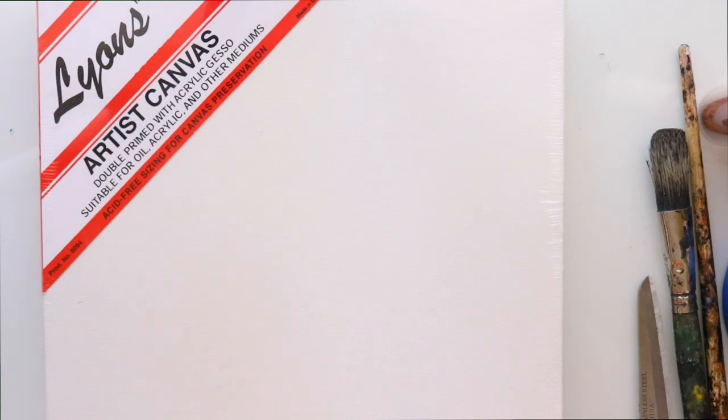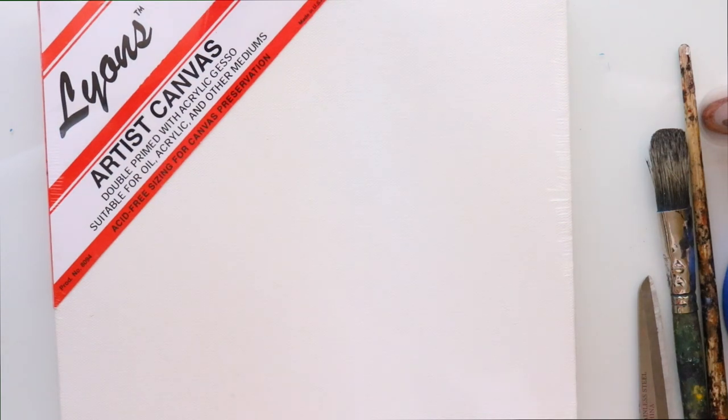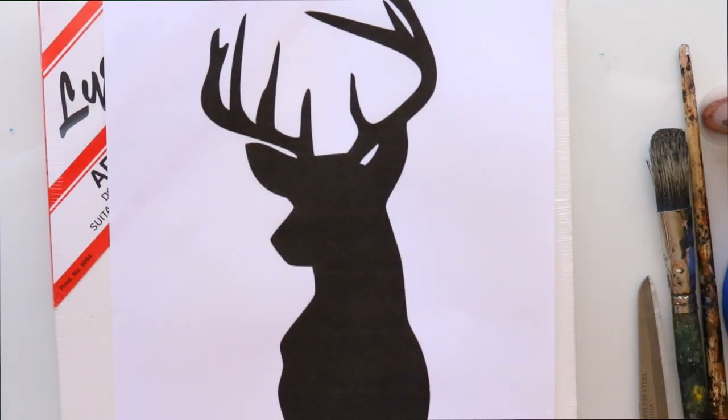Hey guys, what's up, it's me Priscilla! Let's go ahead and get started with this fun Pinterest project that I've been wanting to do for so long. As soon as you saw me lay down that computer piece of paper with that deer silhouette, you know exactly what I'm going to do today. I love this project and we're going to Christmas-ify this and make it look so much fun to give away to someone for Christmas.